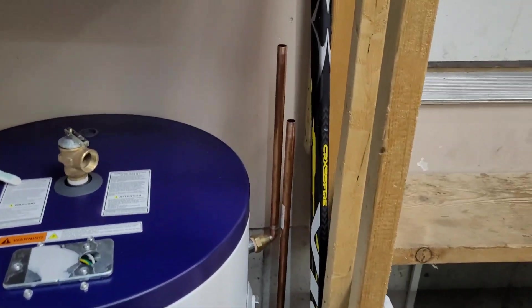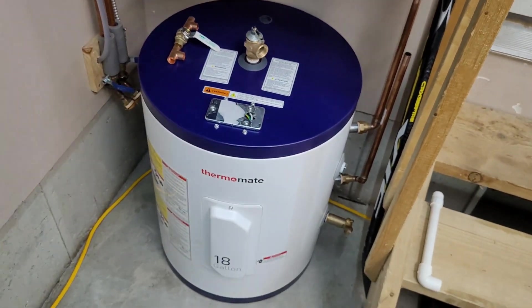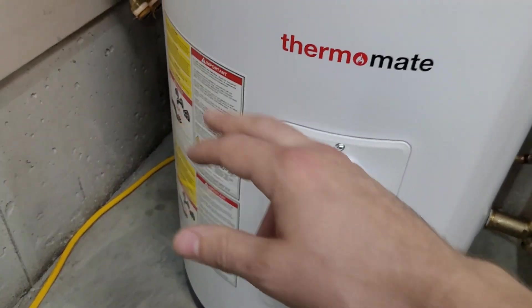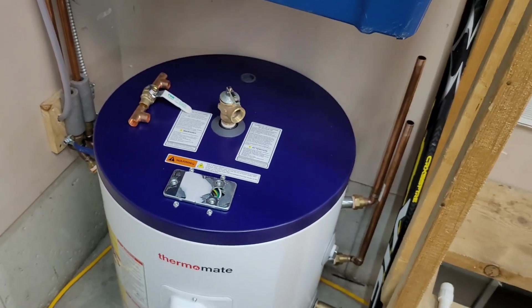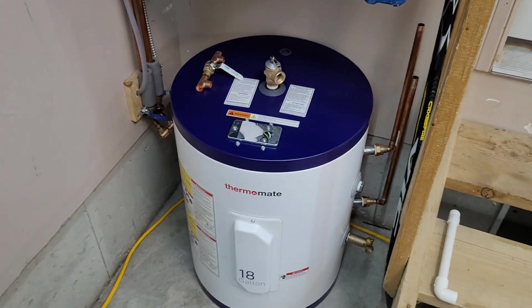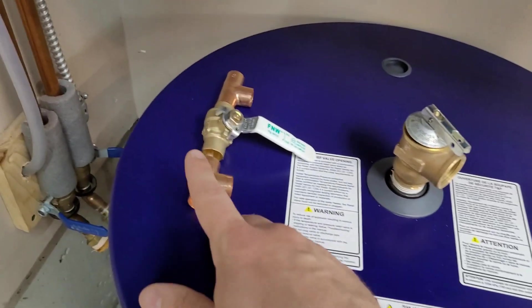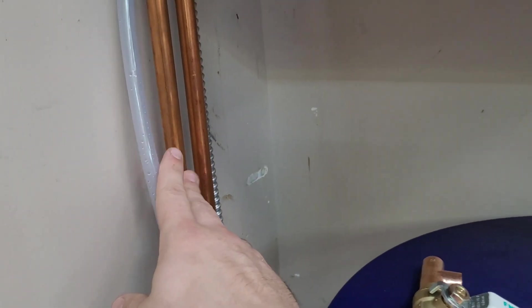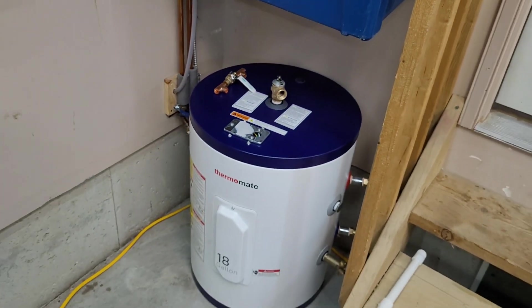I've got the inlet and outlet connections started. I've decided on this position for the tank — I spun it around a few times trying to decide which way would be best. I almost had the element facing the back corner because I didn't really want to plumb up and over the top of the tank, but I think that will be the best way in the end. I know if I put it facing the back I'd kick myself for that one day. So this is what I'm going to tee into the cold line — in and out with a valve in the middle — and we'll also come off the hot side, giving ourselves a couple of different options.